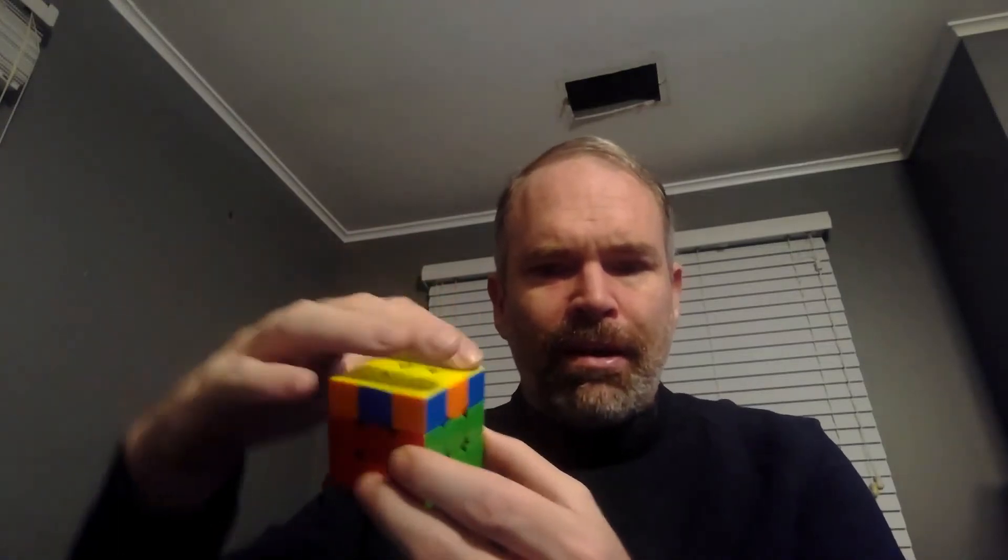Four algorithms would be quite slow in a competition. Anything that slows you down is something you want to eliminate or reduce. So there are actually 57 algorithms that you can learn that would orient the last layer in one single algorithm. Once I have the two layers — the bottom layer and the second layer completed — I could look at my top and learn to recognize the pattern. There are only 57 different ways that this top layer can be oriented.